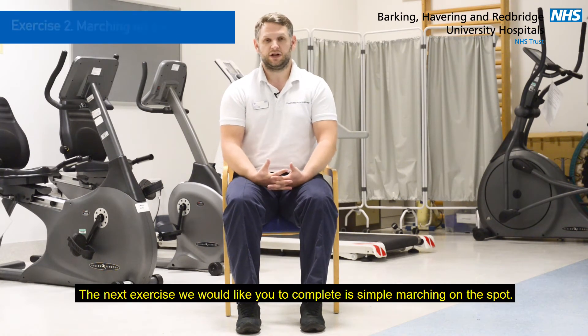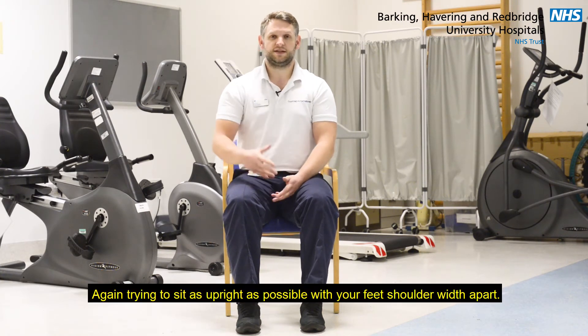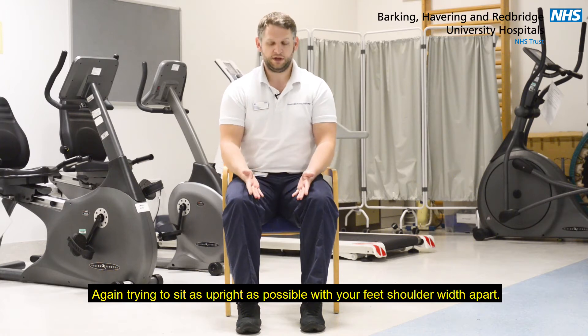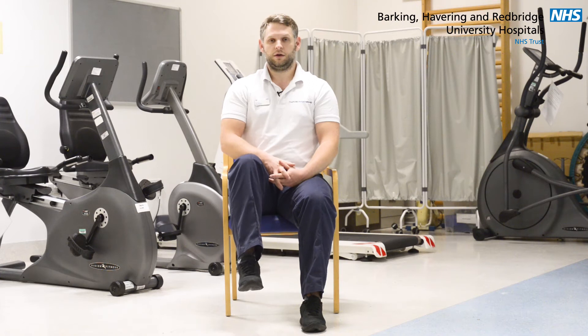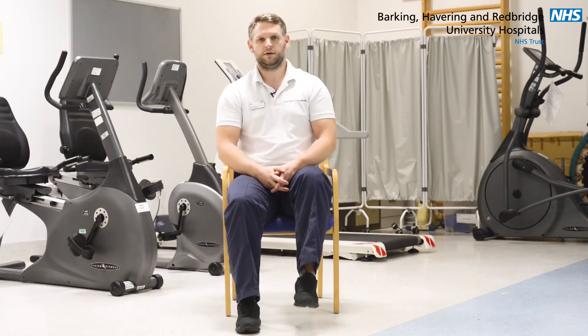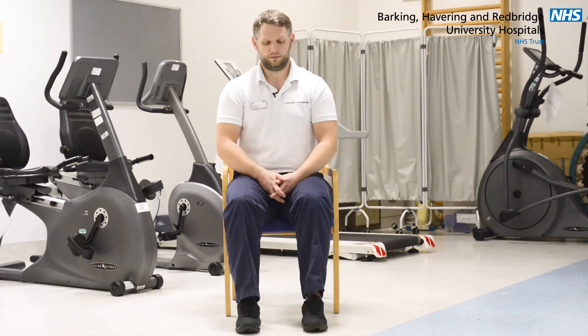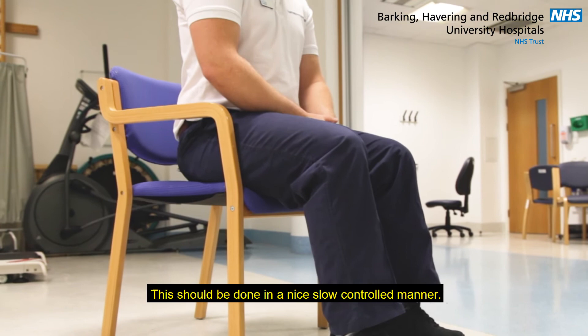The next exercise we would like you to complete is simple marching on the spot. Again, trying to sit as upright as possible with your feet shoulder width apart. We would like you to lift one leg and back down to the floor and then lift the other knee and bring it back down to the floor. This should be done in a nice slow controlled manner.